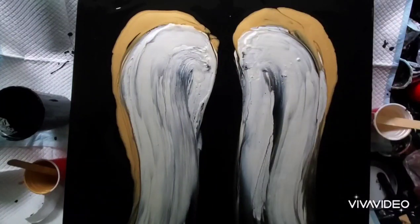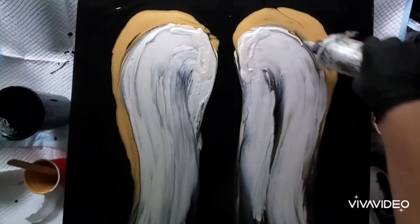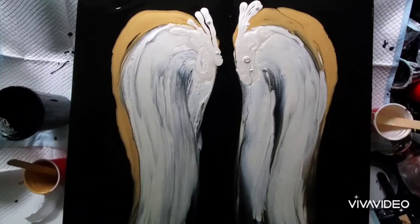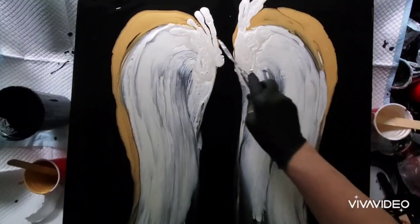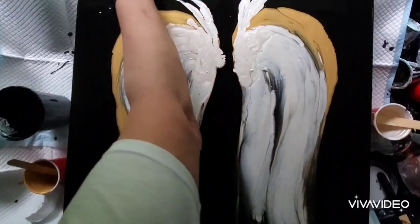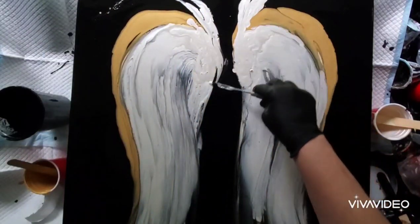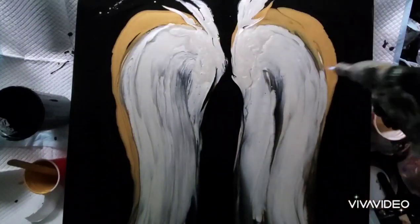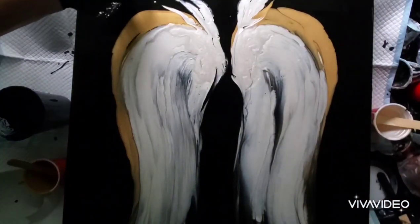Now I'm adding a little bit of the High Flow Iridescent Pearl at the top to create these feathers that sit at the top of the wings. I do three or four little lines, then with the palette knife I do my smears, pulling the paint up and into the black. I also use the palette knife to bring the iridescent pearl across the gold, which is the first color I put down on the outside of the wings, and I continue layering on the pearl until I get the shape I want.